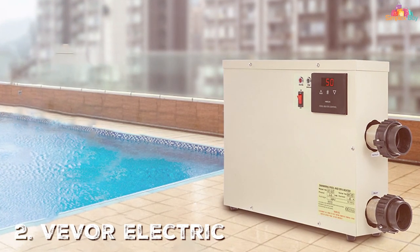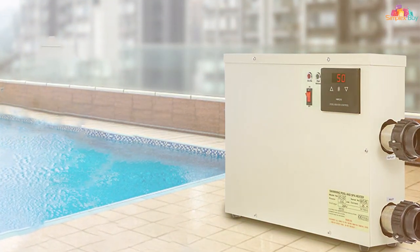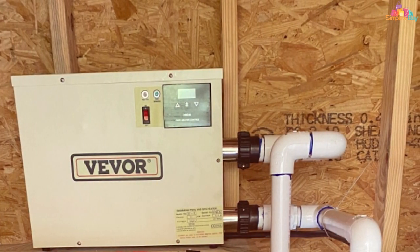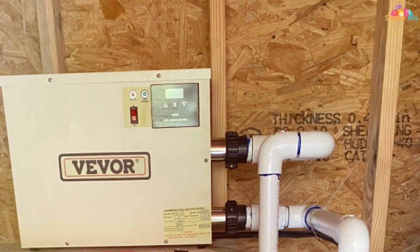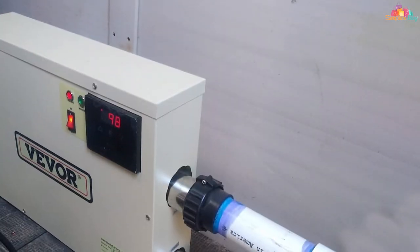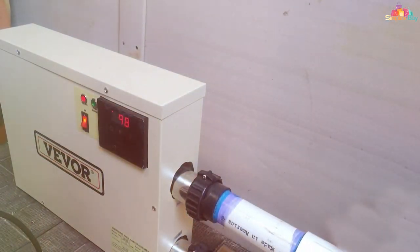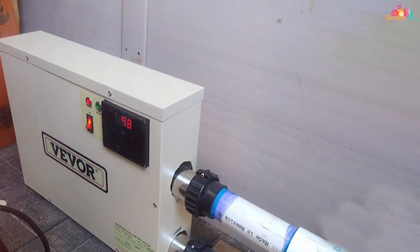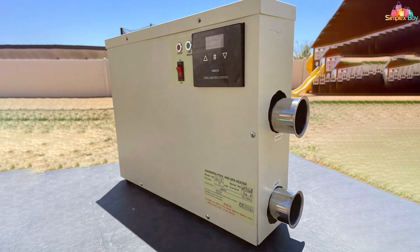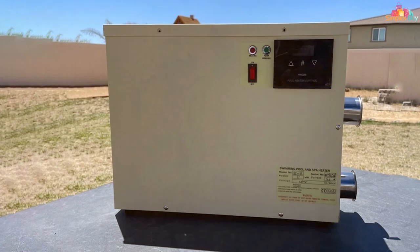Next up, we have the Vivar electric pool heater, 11kW, 240 volt. If you are looking for something that's not just efficient but also incredibly powerful, then this one is definitely for you. The design is more on the industrial side, crafted from high quality aluminum and stainless steel that promises a long lifespan and excellent performance. The solid build also ensures that it can withstand various weather conditions, providing a durable heating solution for your pool. When it comes to usability, this electric pool heater is incredibly straightforward — it comes with a smart LCD panel that lets you set and monitor the temperature with ease.